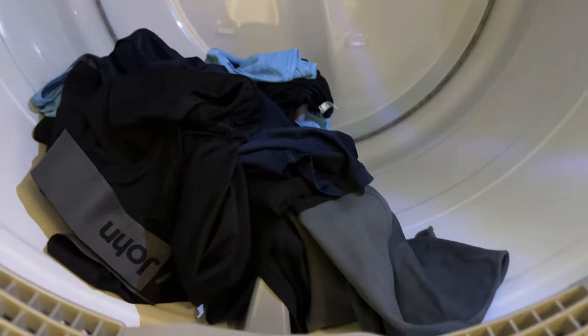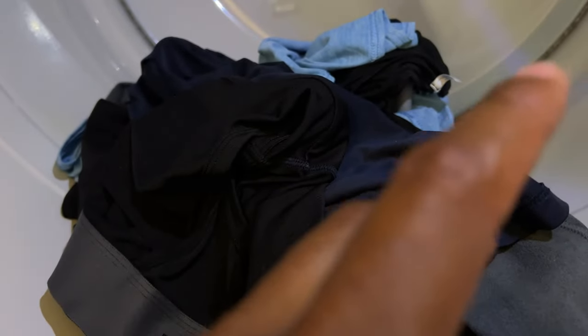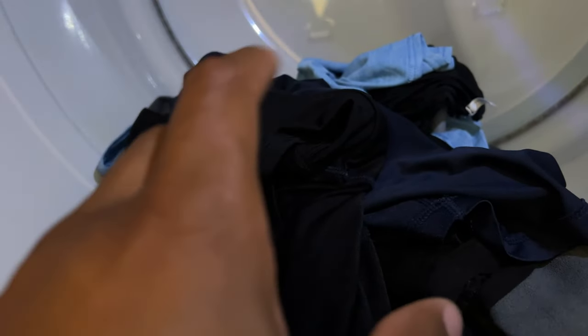Once I've done that and I put the clothes in here, you want to make sure what the recommendation for drying the clothes is before you do the quick drying function, because the quick drying function will use elevated heat in order to dry the clothes, and it may shrink your clothes or may cause some damage. So you want to make sure that the clothing can actually handle the quick drying feature.